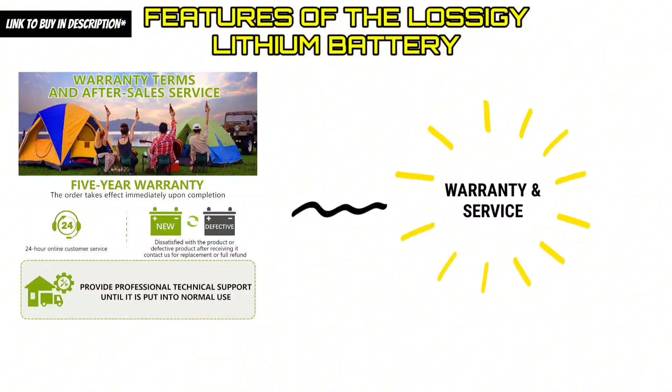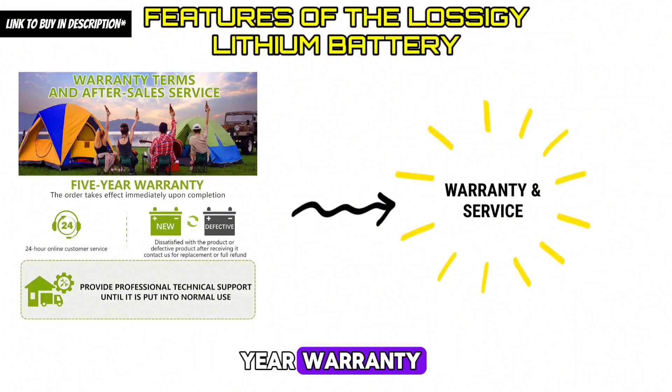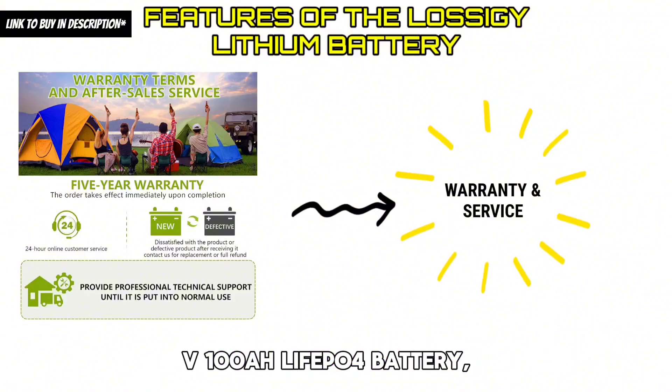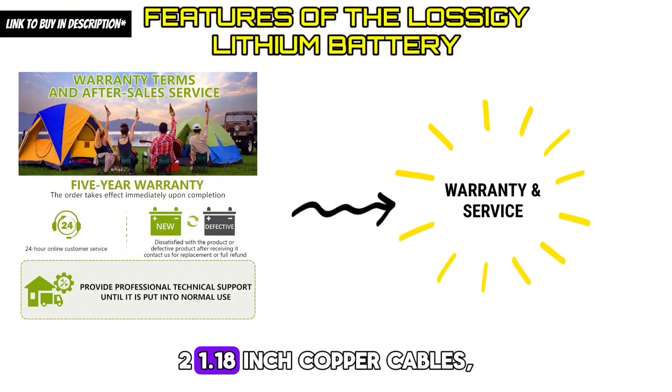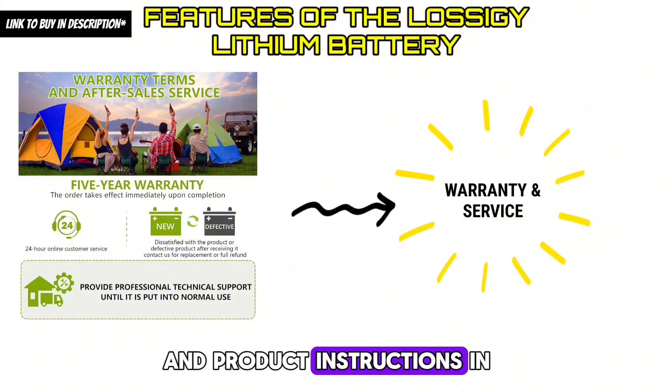Feature 9 — Warranty and Service: Lossagy provides a 5-year warranty for each battery sold. The package includes a 12-volt 100 AH LiFePO4 battery, two 1.18-inch copper cables, four M8 stud terminals, and product instructions.